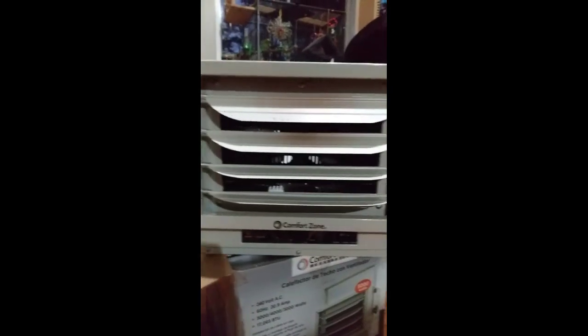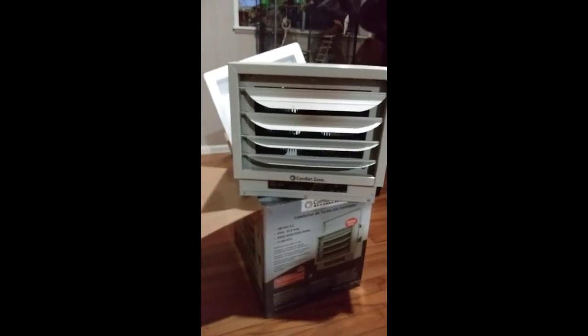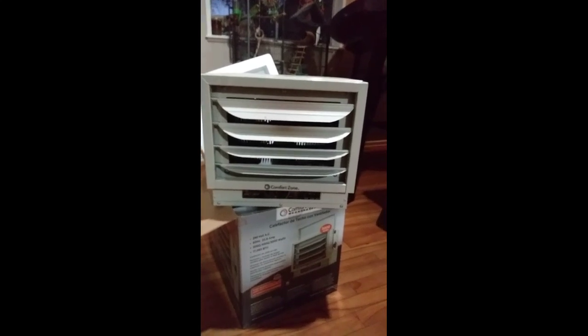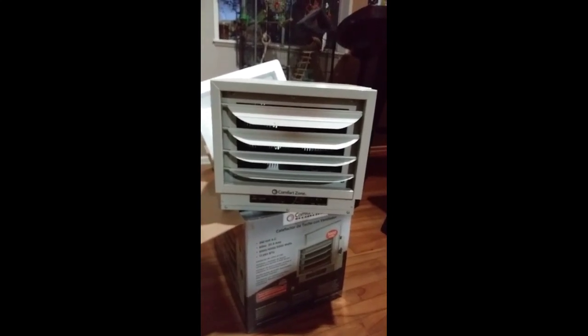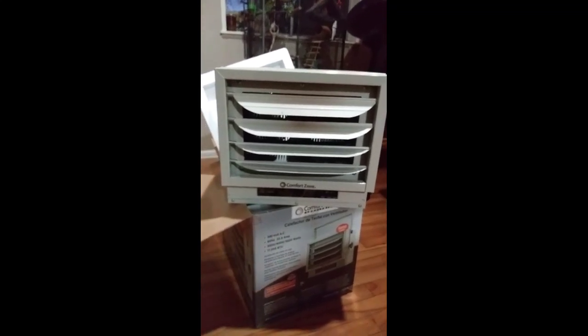I figured I'd take the opportunity to show you guys how to get it connected, because this is the first one I had up which was noisy and I wasn't sure what was going on with it. Unfortunately it would get louder and louder and sound like the fan was rattling — that's the way it sounded.